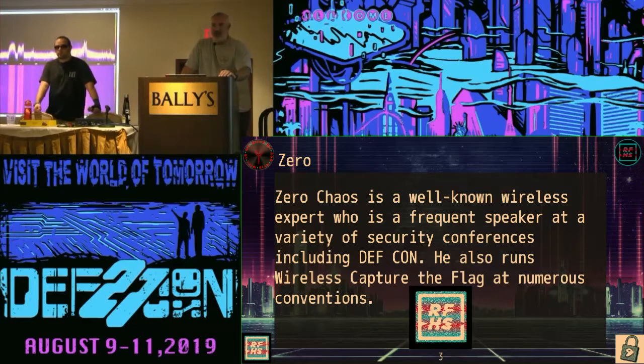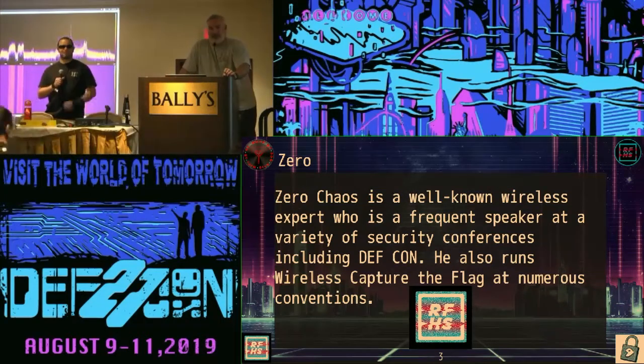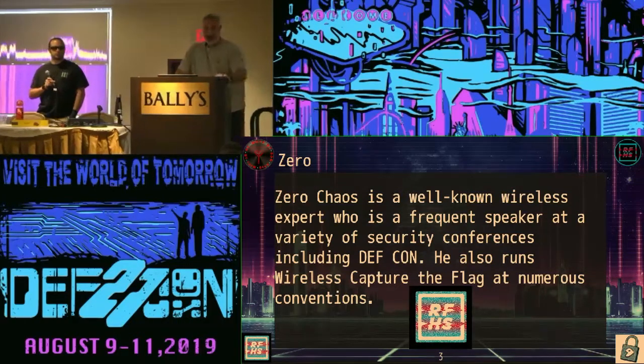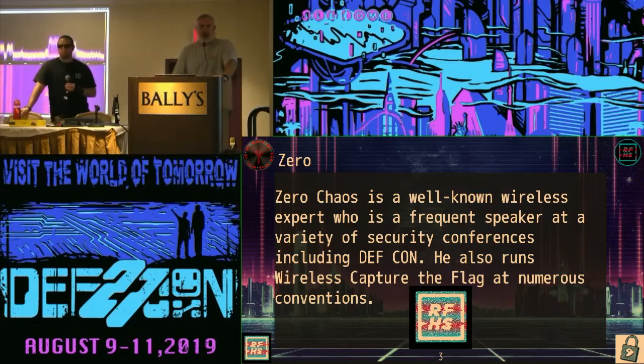Who in here is a wireless pen tester? Who tests more than Bluetooth and Wi-Fi? Who tests Zigbee? Who tests AMR? ADSB? The reason that we run PENTU as opposed to some of these other distros — and this is part of Zero's intro — is he spends all of the time he's not working for his day job working on this distro so that radios work all the time.